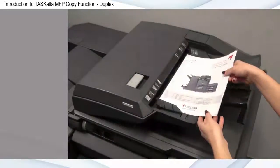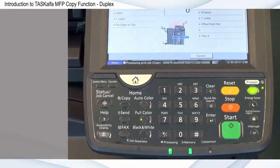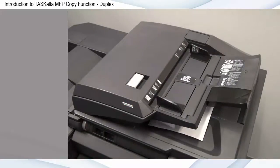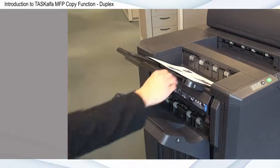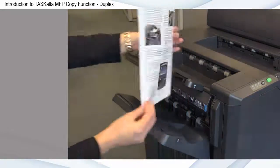Duplex, or two-sided copying, provides you with a simple and cost-effective method for printing data quickly and minimizing paper waste. Copying in Duplex is one of the easiest and most valuable ways you can reduce your impact on the environment and improve your company's bottom line. This can also be set as a default within the System menu to help minimize paper consumption throughout your organization.